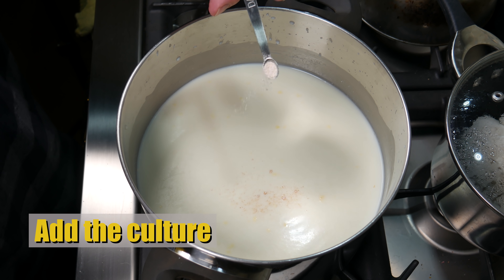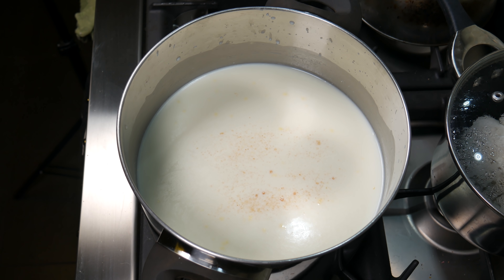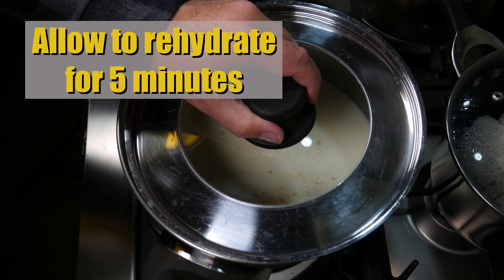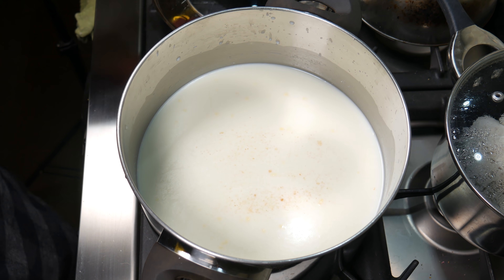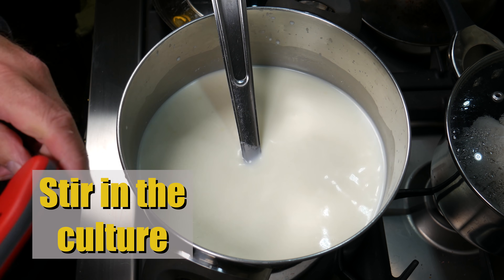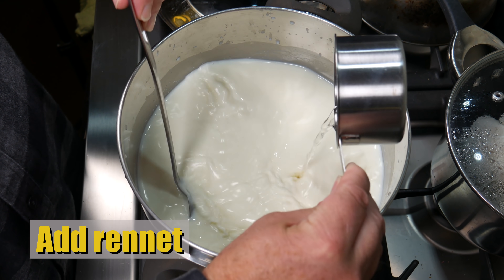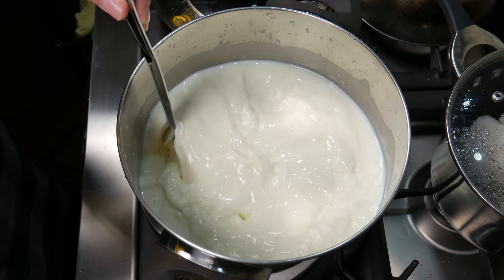We're going to add the starter culture — sprinkle that all over the top of the milk and pop the lid on. Allow that to rehydrate for five minutes. Five minutes later, give that a quick stir and stir it into the milk. Check the temperature — still 30 degrees, so that's good. We're going to add the rennet straight away without any ripening time. Just pour the rennet in and give it a good stir for no more than one minute.